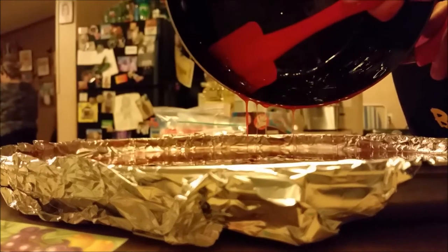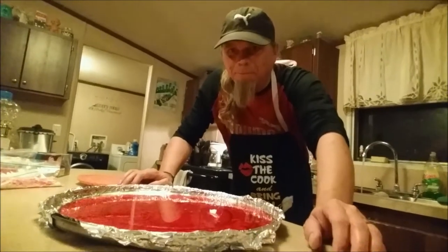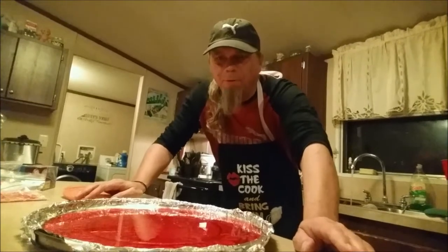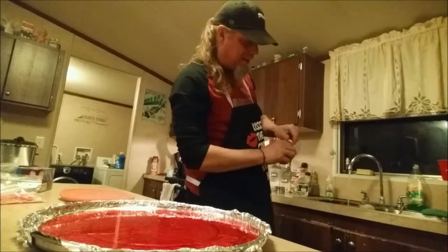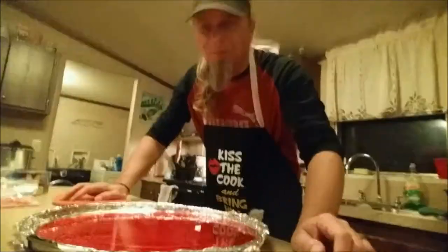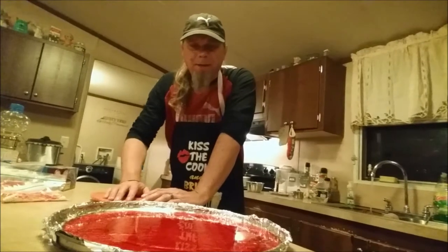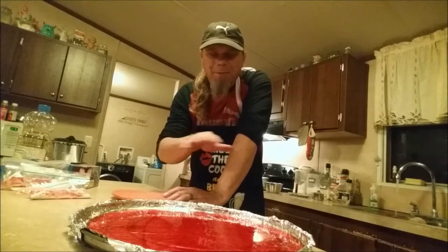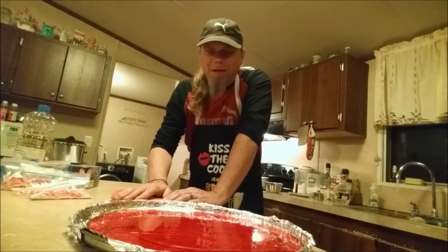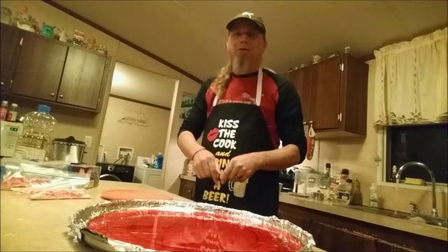We're going to do a time lapse now for about 45 minutes while the candy sets. Make sure you put your lid back on your cinnamon oil and put it away. Turn on your vent fan to get the cinnamon smell out of the house — it'll choke you up. We'll come back in about 45 minutes and crack this stuff up, put some powdered sugar on it, and it'll be good to go. In the background I'm cooking spaghetti for family dinner.